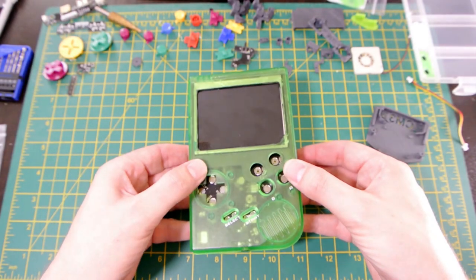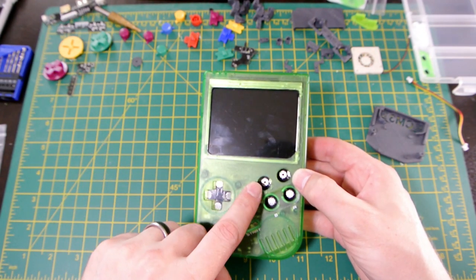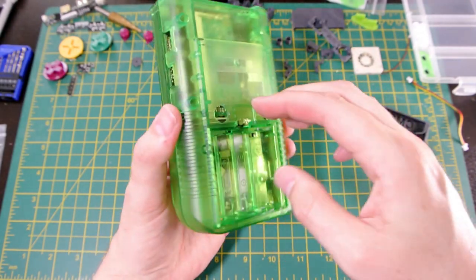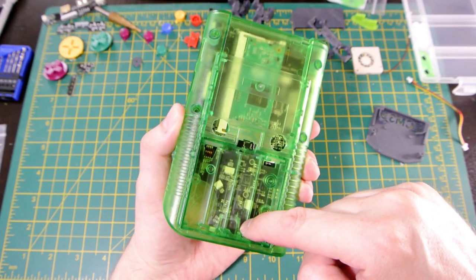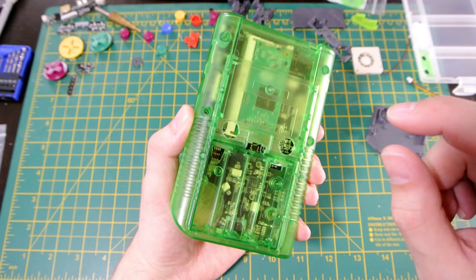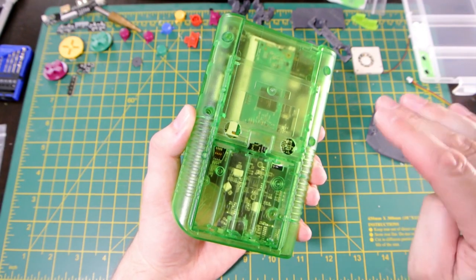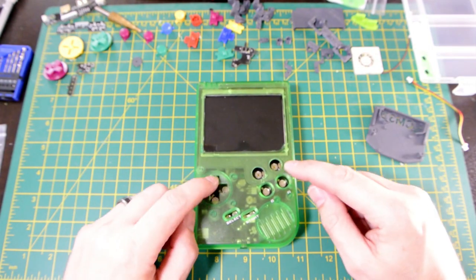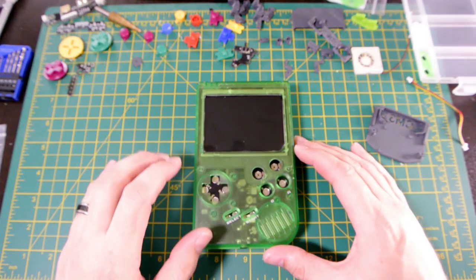Update on where we are with the project: I've done all the case modifications — cut the screen area for the bigger screen, cut the X and Y button holes, made the USB-C connector slot, the rear bumper button holes, and did a small modification at the bottom where a standoff for the headphone jack was putting pressure on the circuit board, so I dremeled that out to avoid bending it.